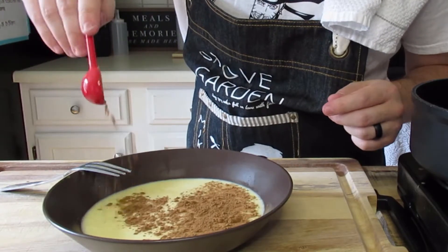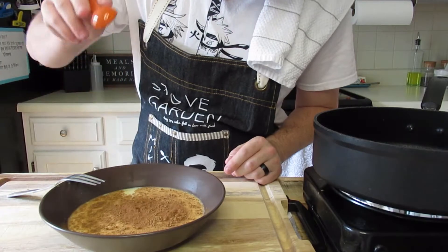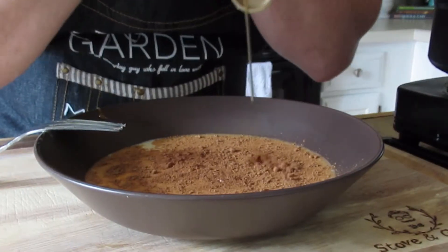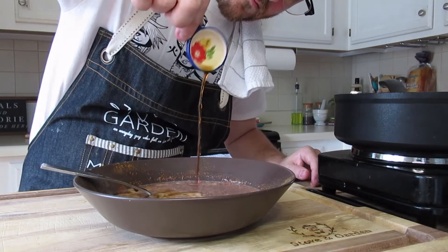For your seasonings, you're gonna add one tablespoon cinnamon, one teaspoon nutmeg, a pinch of salt, one teaspoon of honey, and one tablespoon of vanilla.